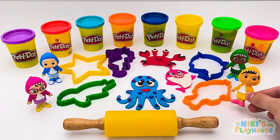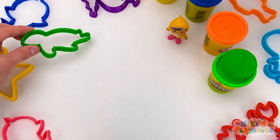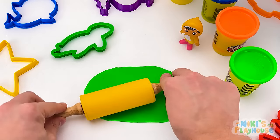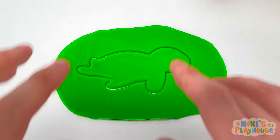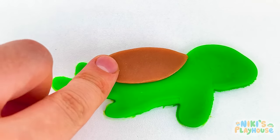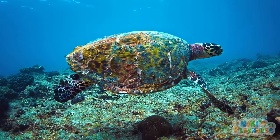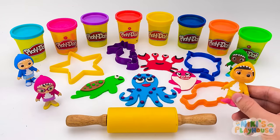Do you know which sea animal is my favorite? Turtle! I'm going to use green dough. Roll the dough up and down until it's big and flat! Let's put it in the cutter and press it down! I can see my turtle now! Put on its brown shell and add some green dots. Next comes the eye and a big smile too! Did you know that some sea turtles can hold their breath underwater for up to 5 hours? They're so amazing!